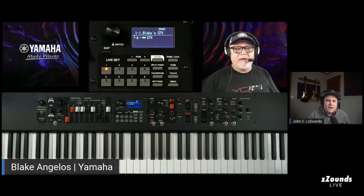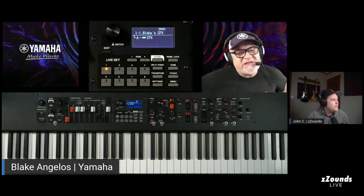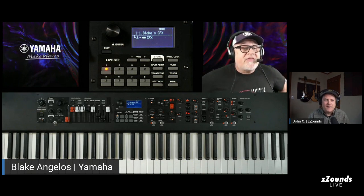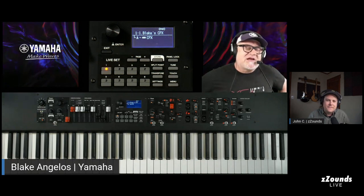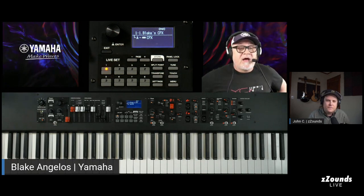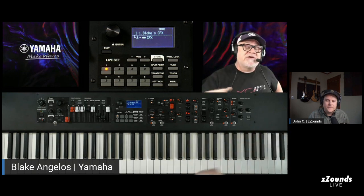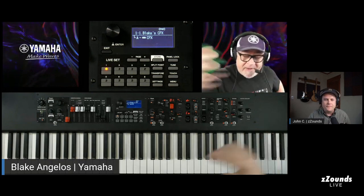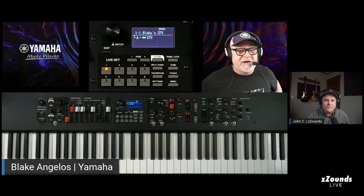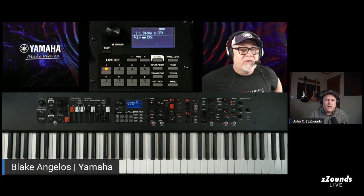The YC61 has been out for a little bit, but the YC73 and YC88 are new to the family. A lot of customers really asked for them, and our designers at Yamaha Japan got on it and made the 73 and 88 versions quite quickly.